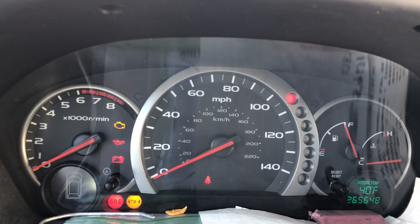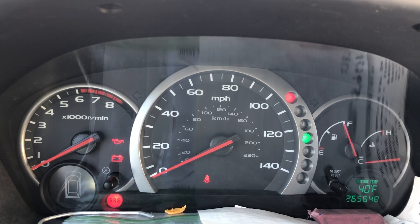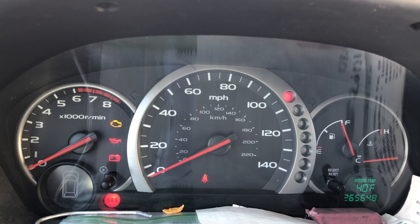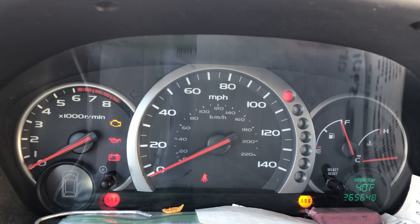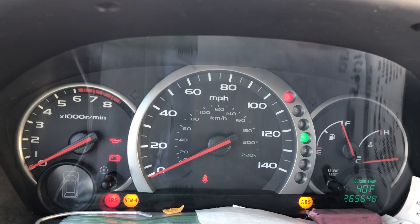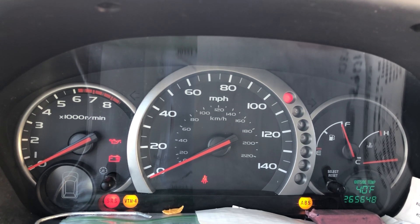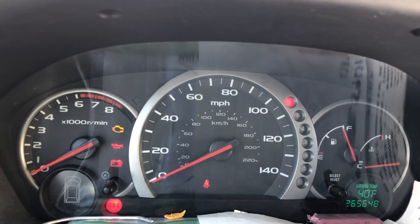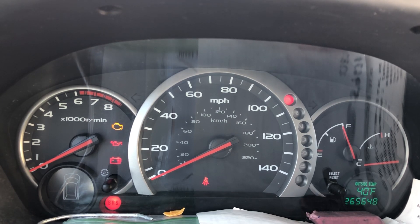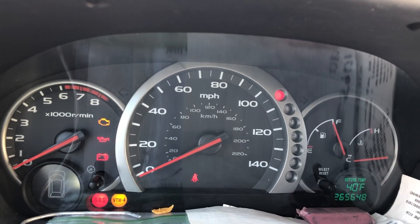And the VTM4 — let me see what code I'm getting. I'm getting a VTM4 code 21, and then maybe like a 1 or a 10 code. The ABS is going one hard, two — I'm getting a code 13 on the ABS. So these are the codes I'm getting for my flashing lights.